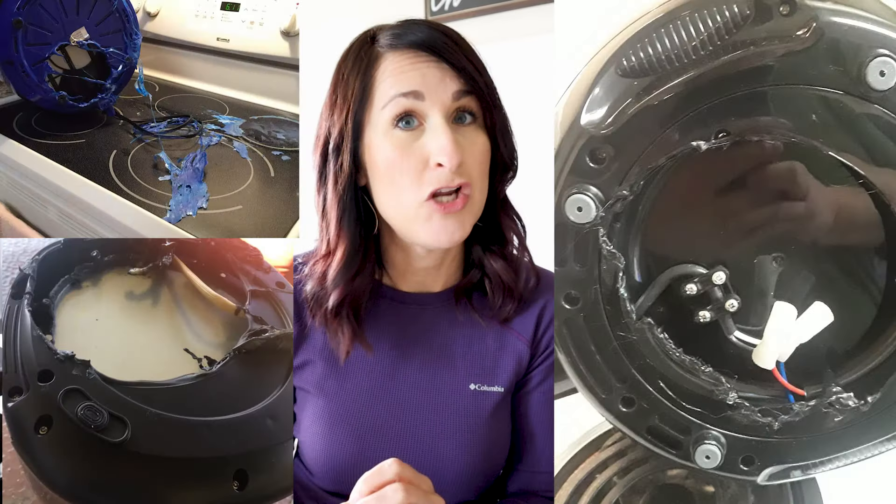Number thirteen: never, ever set your air fryer on the stove. If your burner accidentally gets turned on — and it has been known to happen — not only is your air fryer toast, but everything on top of it is going to be pretty sad too. Just don't do it.